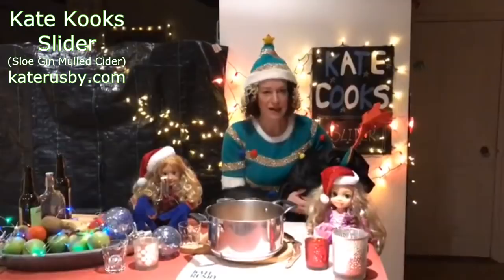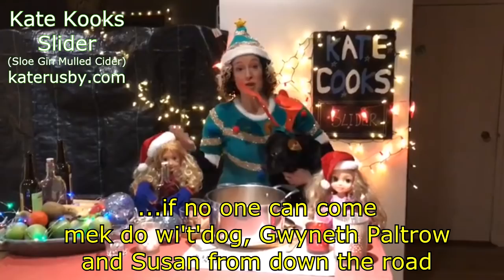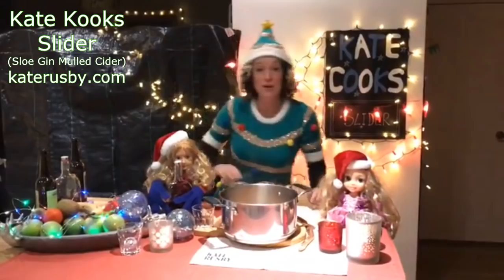Frida, look at the camera! So here we are — I'm here with my mates, my beautiful beautiful friends: Gwyneth Paltrow and Susan from down the road. And Frida — I'll put her down now actually, she's bouncing on a chair.